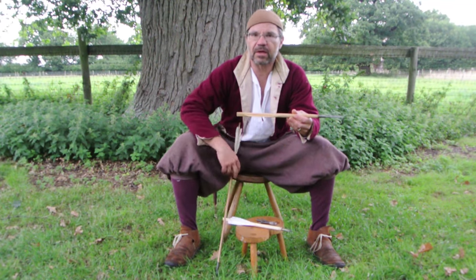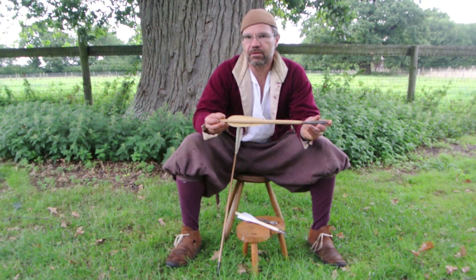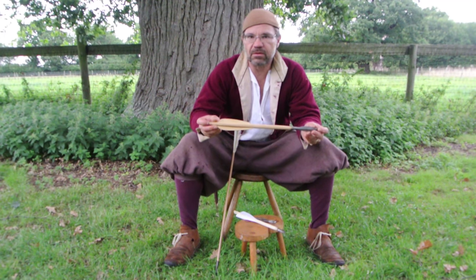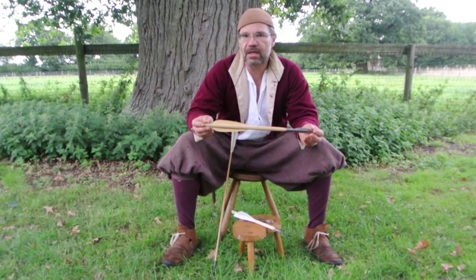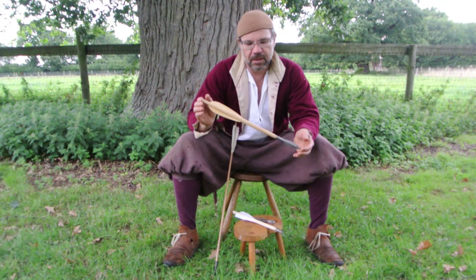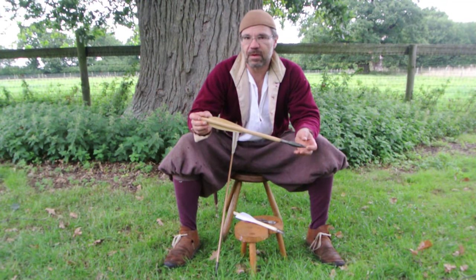My personal theory on why they fletched crossbow bolts with wood is very simply that you can put them in the stores — the magazine — and forget about them. They will be there in five hundred years if it takes that, and you can still shoot them. It's a lovely thing — the medieval crossbow bolt.